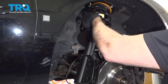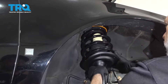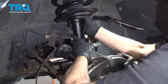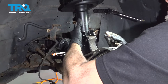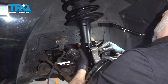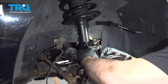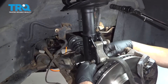Take our new strut and feed it up. What we're going to try to do is line up the strut with the knuckle and get at least one bolt lined up. Once we get one bolt lined up, we should be able to maneuver the strut and get that bottom one lined up as well.